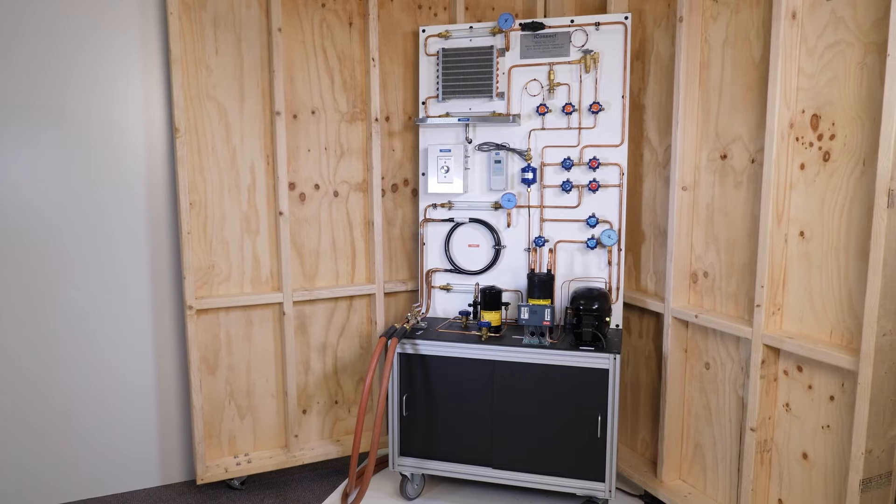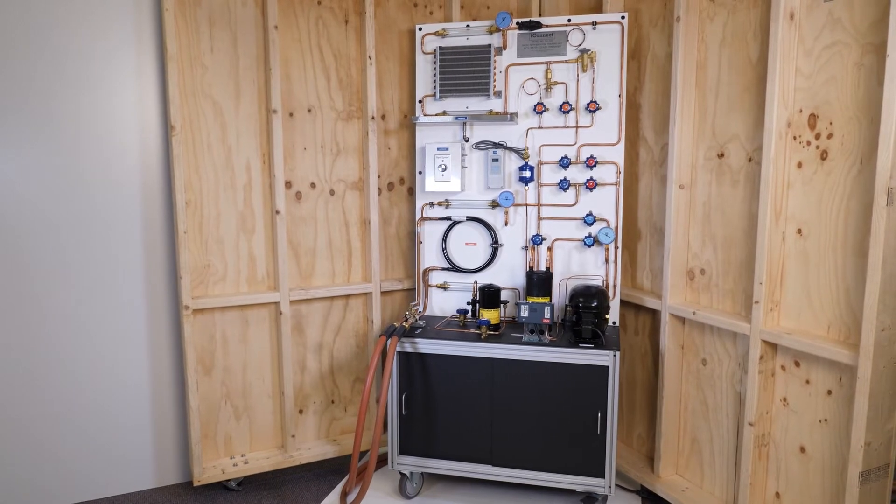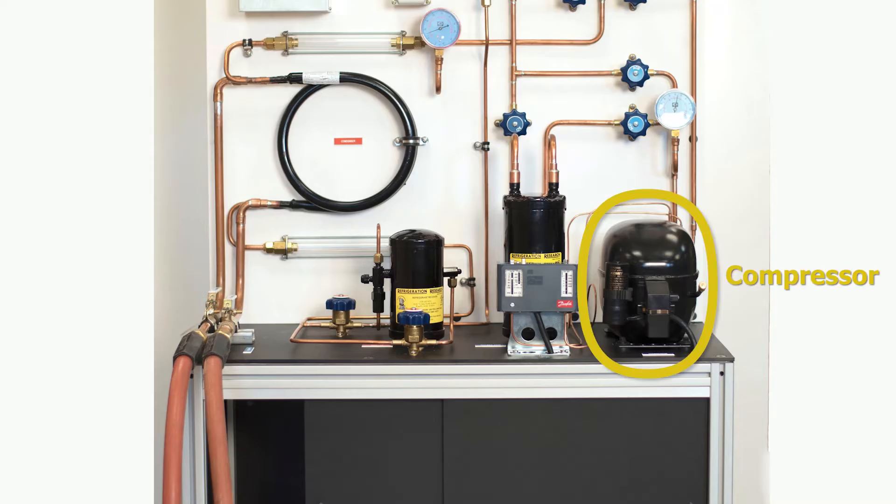Here we have a really good representation of the refrigeration cycle. You look here, we have got the compressor, we have an accumulator, and a liquid receiver.